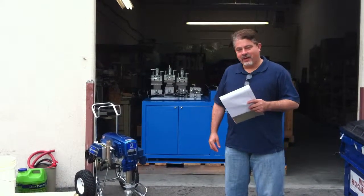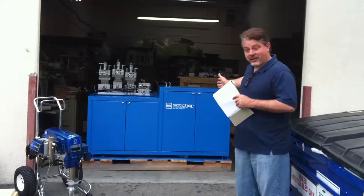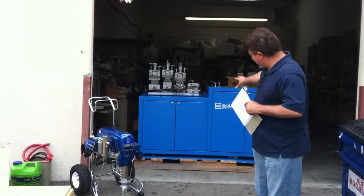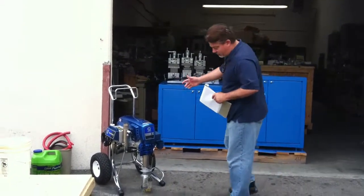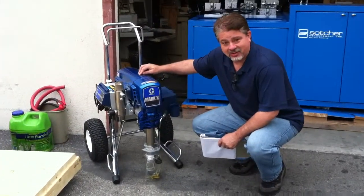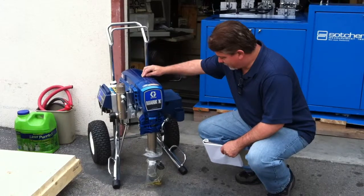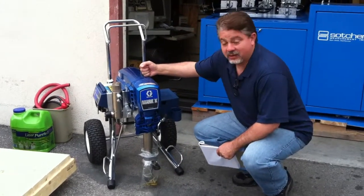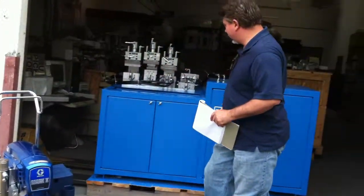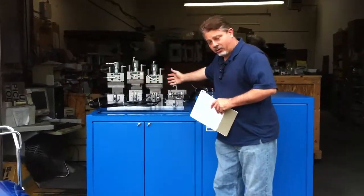We're here at the shipping dock of Sacher Measurement, looking at some test equipment that's going out to a long-time manufacturer of Sacher Measurement. This particular piece of equipment tests paint sprayers. This paint sprayer here — I'm not sure if it's the exact model being tested by this particular piece of equipment — but you can see these have to be tested in a number of ways, including the right pressure and spray capabilities and so forth.